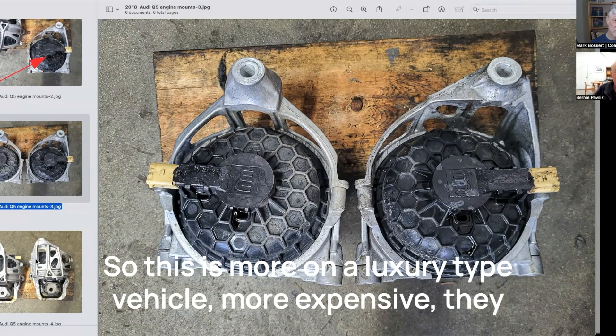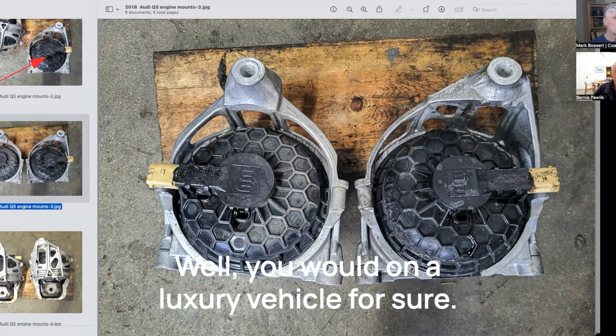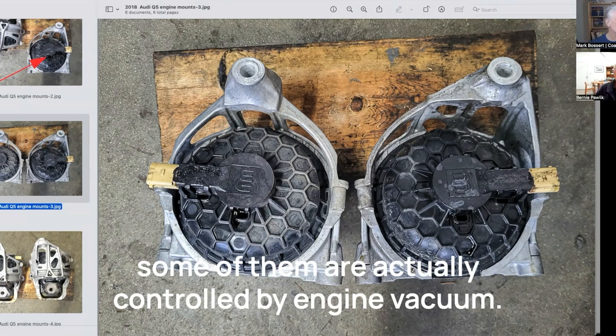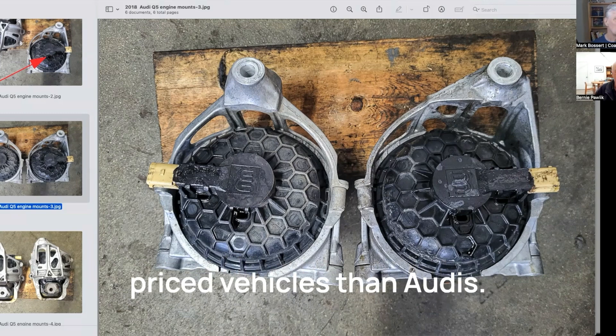For engine mounts that are oil-filled — not all mounts are oil-filled — this is more on a luxury-type, more expensive vehicle. They would go towards this sort of more sophisticated engine mount. Well, you would on a luxury vehicle for sure, but these oil-filled electronically controlled ones — or some are actually controlled by engine vacuum — are actually found on much lesser-priced vehicles than Audis.